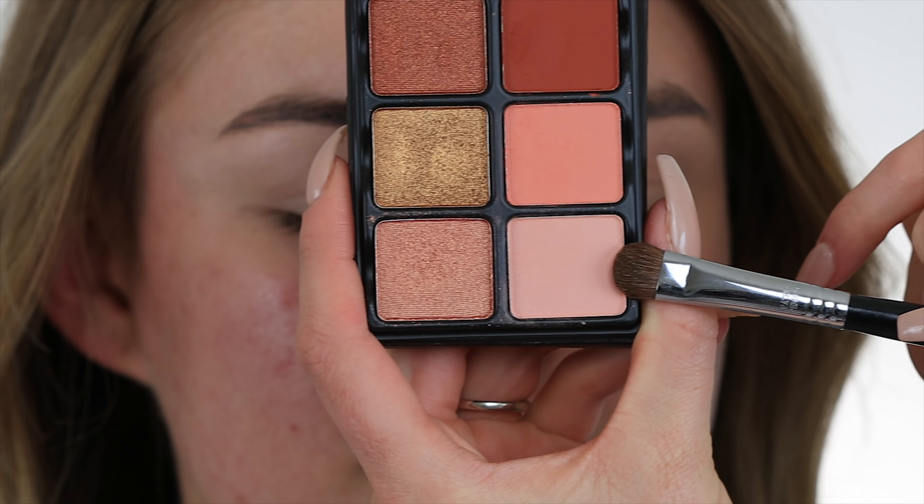Hey guys, it's Julie Christine, and in this video I'm going to show you this beautiful and fresh monochromatic look. I'm also going to show you how I naturally cover acne. I'm going to start as always by priming her skin. McKenna has combination skin, so I put a mattifying toner in her t-zone and then a primer for combination skin over the rest of her face.